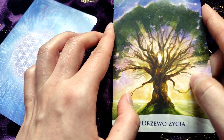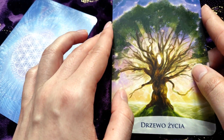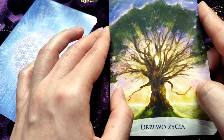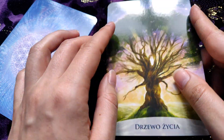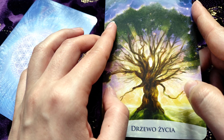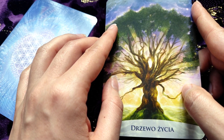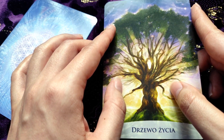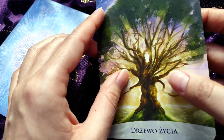'Tree of Life' — what can I say, we have a big, huge tree here. Trees are very powerful beings and I think that people should have a lot more respect for them.